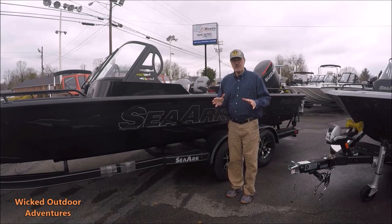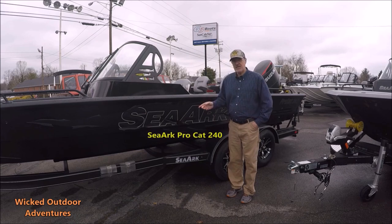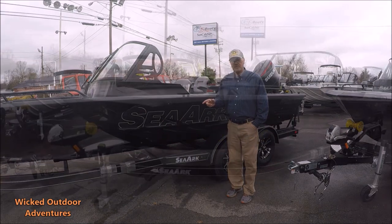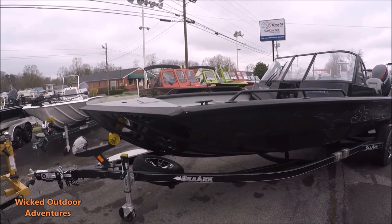Alright guys, we're here at Jeff Jones Marine. Today's spotlight boat is the SeaArk ProCat 240. We're going to do a walk around and an overview of this boat.